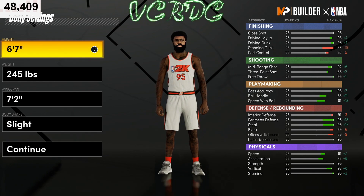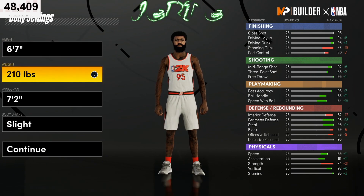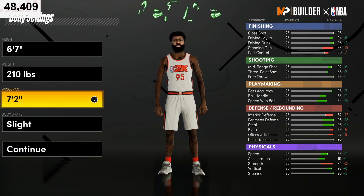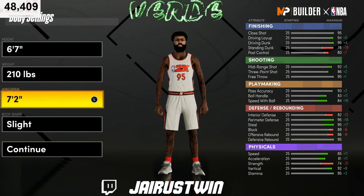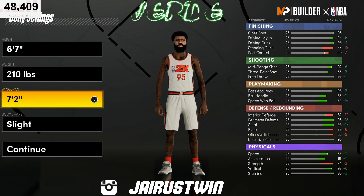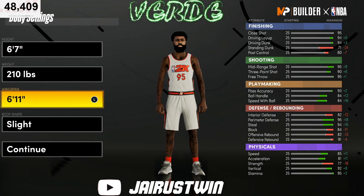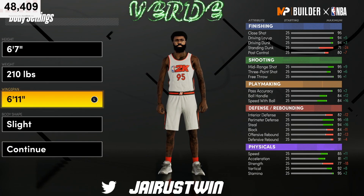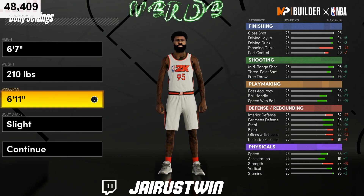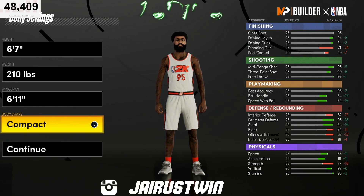As far as the height on this build, you're gonna want to go six-seven — it's a power forward. On the weight we're gonna go down to 210, so you get that strength. For the wingspan, you want to go with 6'11". That's gonna give you the opportunity to get that 90 to 93 ball on the build.